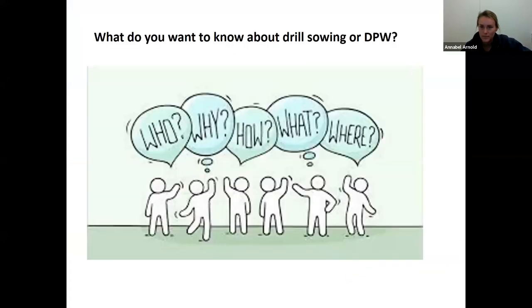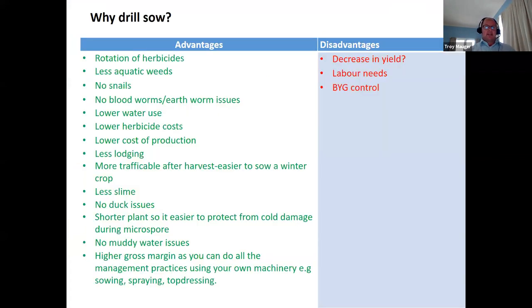We'll share with you what we think is important. What we really wanted to know from you is who, why, how, what and where — what do you exactly want to know? Just to get us started, some of you are already drill sowing and want tips and tricks to do it better, but for those considering drill sowing for the first time, I thought it worth refreshing on the advantages and disadvantages.